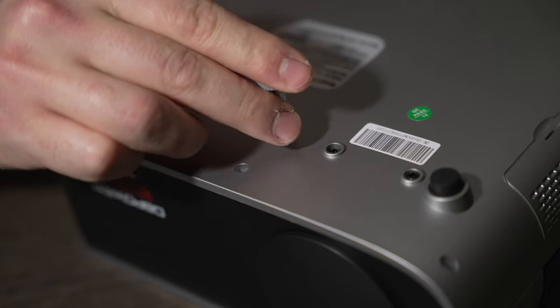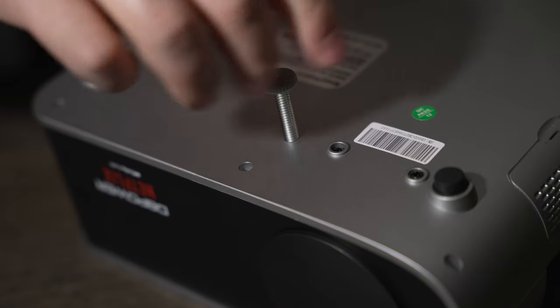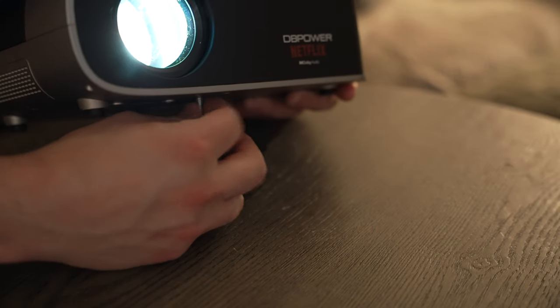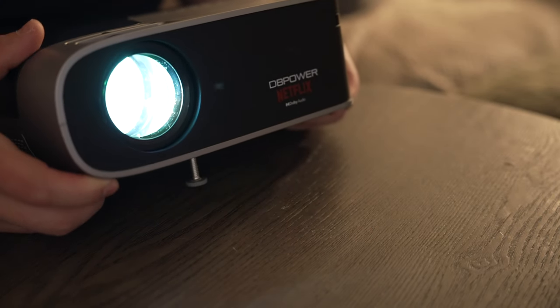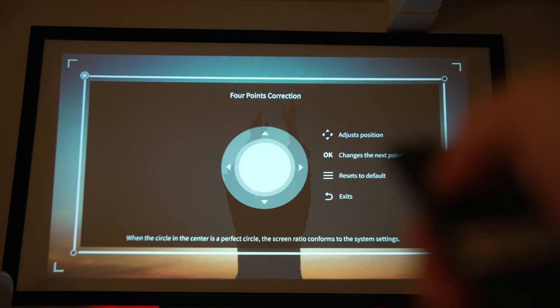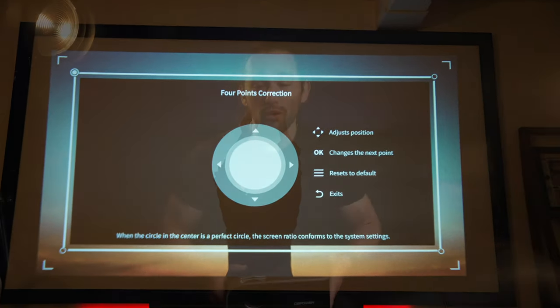Now to set up this projector, it is really easy. All you have to do is take the adjustment screw that comes with the projector and place it on the bottom. This will allow you to angle the projector up or down depending on where you place it to put it up on your screen. Now because it has keystone correction — for those of you who don't know what keystone correction is, it's basically an adjustment that allows you to change the angle of the projection based on where you place the projector. So if you place it off center or in a corner in the room, you have an adjustment there that allows you to correct the image if it seems distorted.